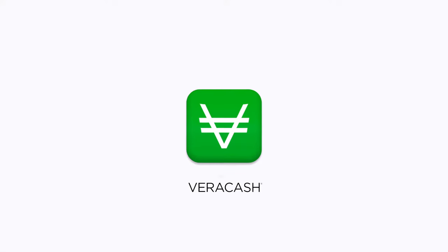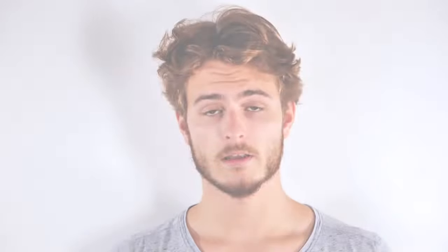Credit your account by buying precious metals with no minimum amount. Your euros are instantly converted into grams of gold and silver.